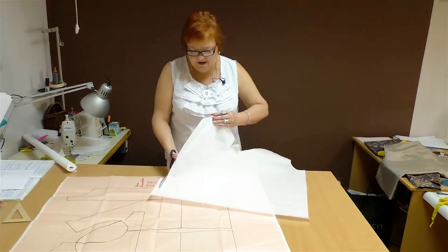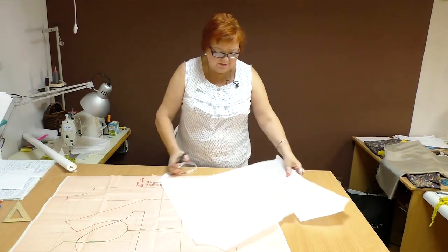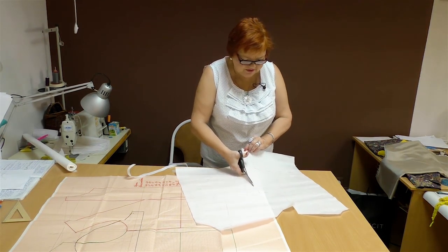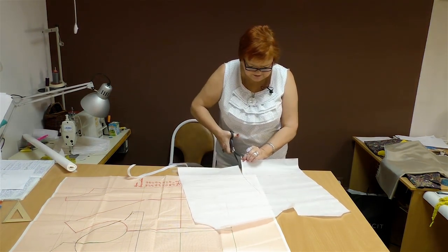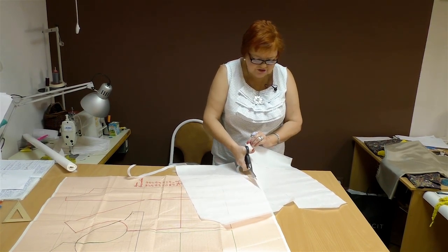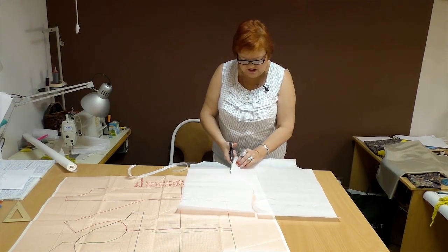As always, I transfer the front and the back from the basic pattern. I don't need to transfer a sleeve for a top. My basic pattern doesn't change — I've made it on the basis of my 10 measurement system. The pattern doesn't change because I don't change either. I'll cut out the front and the back and start designing.